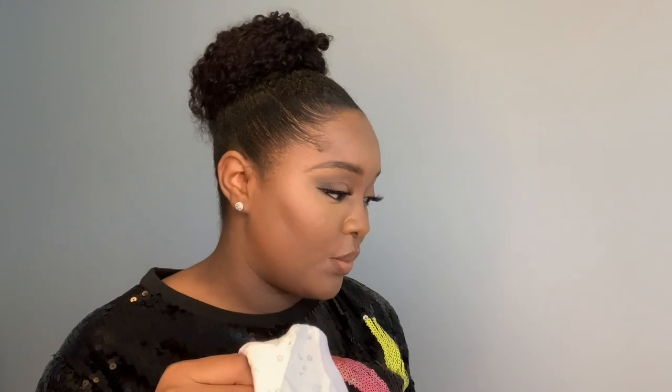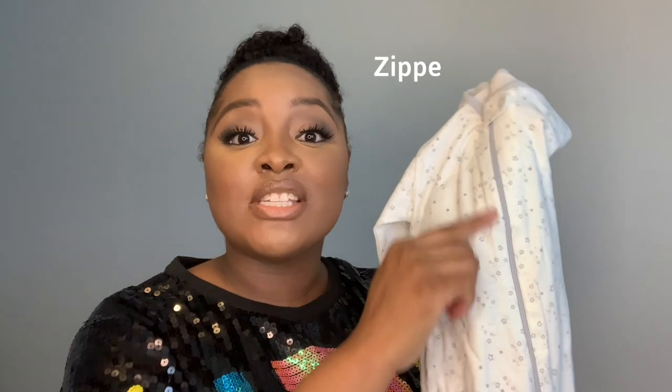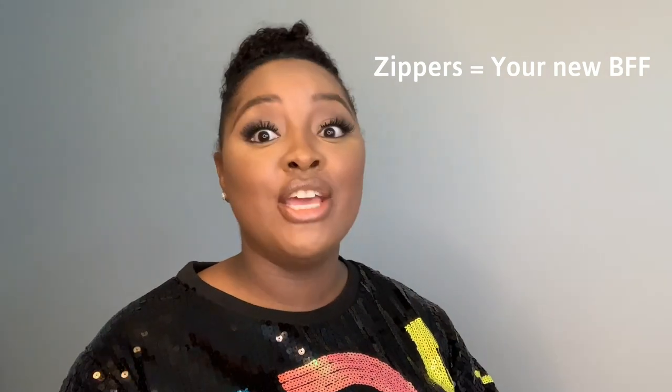Then we got this sleeping plate here, and I believe this actually goes with the first set, making it a four-piece set. This is great for when you're around the house lounging and need something quick and easy to put the baby in. The thing I love most about sleeping plates is they have zippers — zippers will become your best friend when it comes to changing diapers. Definitely invest in some sleeping plates; they work for summer, spring, and winter. Sleeping plates are always useful.